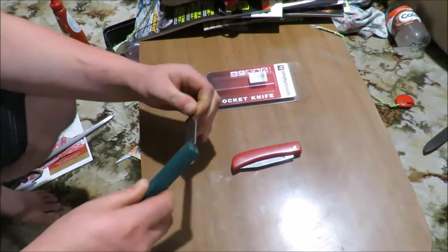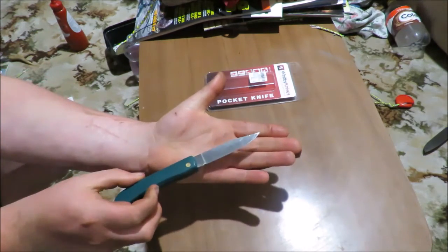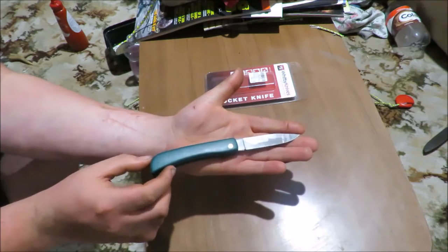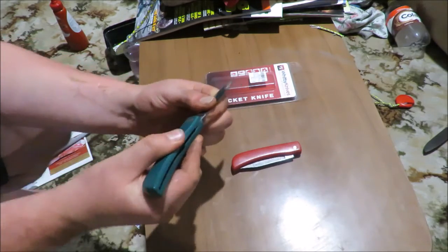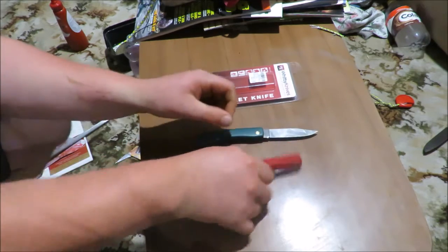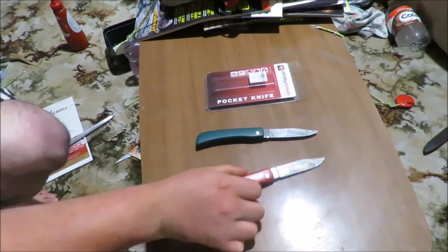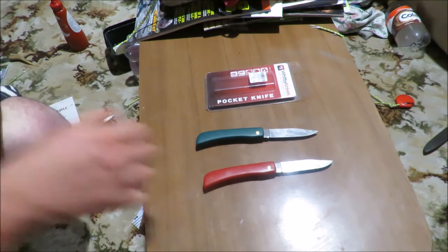It's kind of like a sod buster shape except it's got a clip point. They have a plastic handle, their slip joints are non-locking. These are designed just with gardeners and farmers in mind.